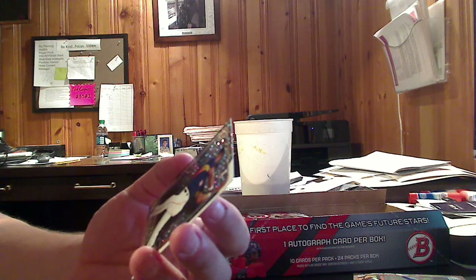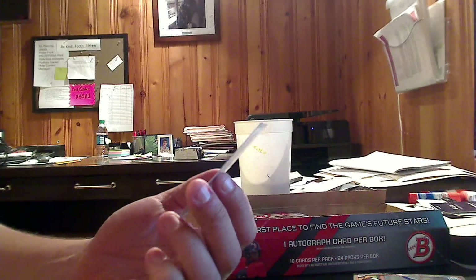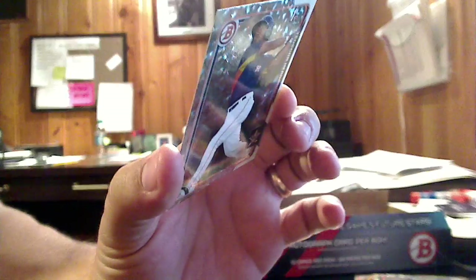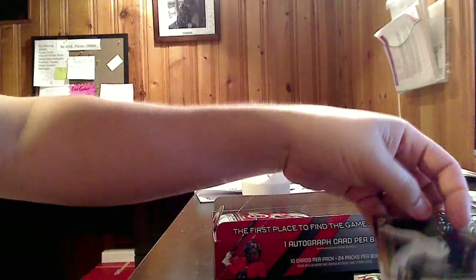This might just be a foil parallel, because it's not chromed — a silver ice. They say these are one per box, so that must be what this is: a silver ice of Teoscar Hernandez. It's a very nice looking card right there.